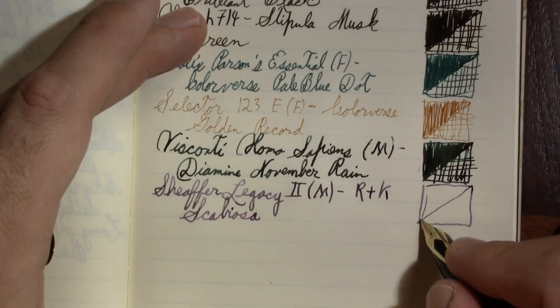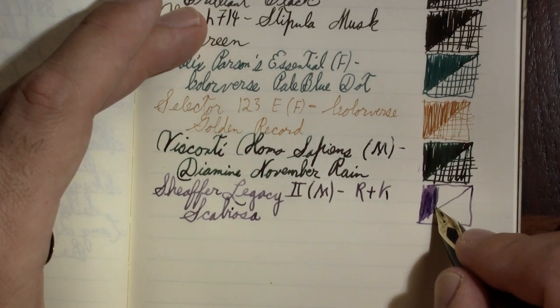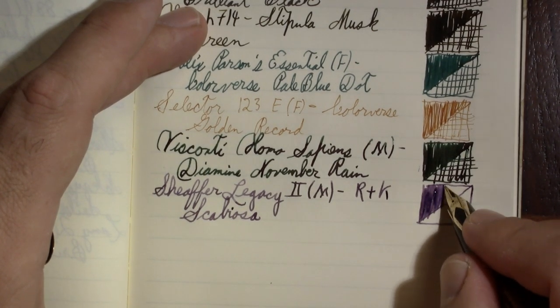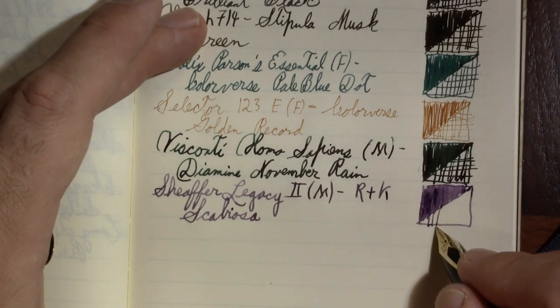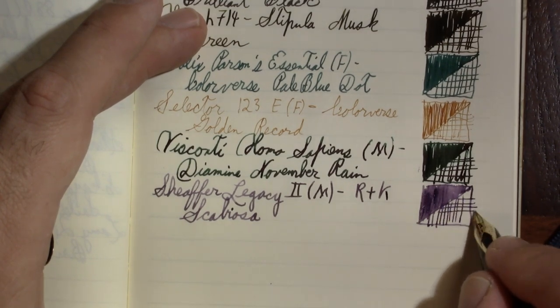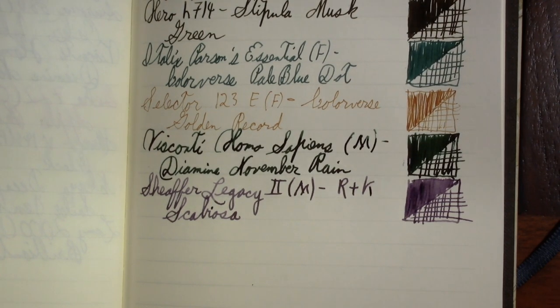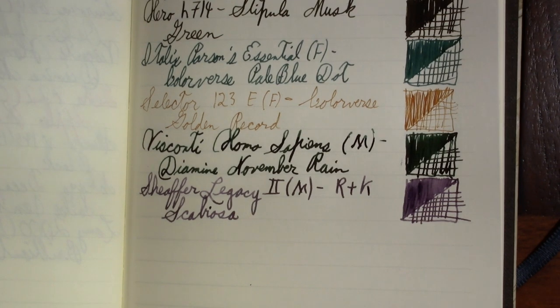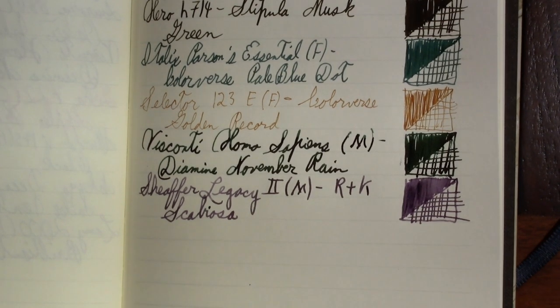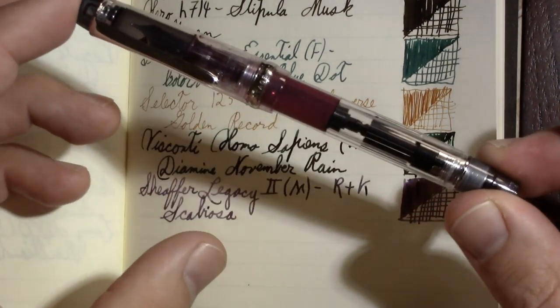Scabiosa is an iron gall ink. One of these days I need to do a video about the chemistry of iron gall inks — it's an idea that's written down that I just need to sit down and do. You'd think I'd have more time now that I'm home all the time and not spending evenings at school, but when you spend your whole day on the computer, you really don't want to spend any more time on it. You just want to deal with something real for a while. The pens are real, so there is that.